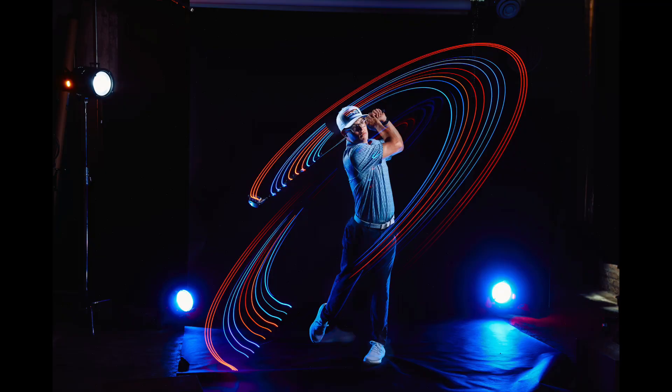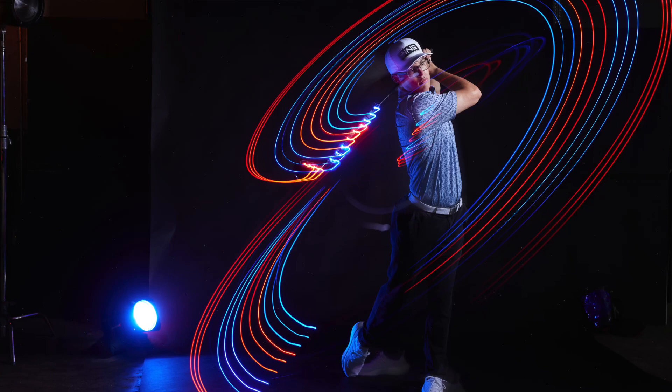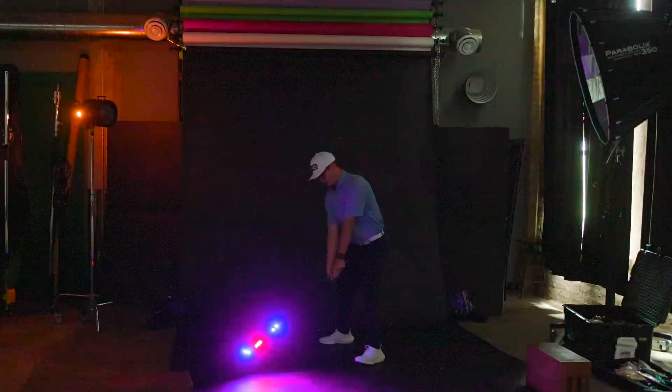Now let's talk about exposure. I ended up shooting this photo at two seconds. We experimented — shooting at around one second wasn't long enough to record the entire swing of the golf club, and at three seconds his wrists would shake on the follow-through, creating weird light streaks. We shot at f/5.6 to get some depth of field and ISO 400. The most important part was using rear curtain sync, meaning the flash was told to fire at the very end of the exposure, freezing Kyle at the end of his movement.